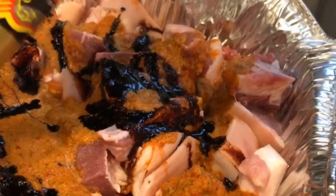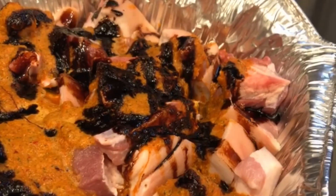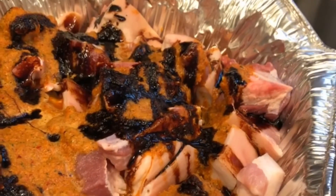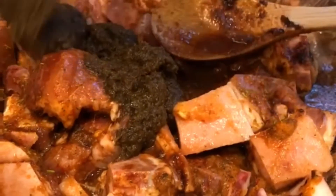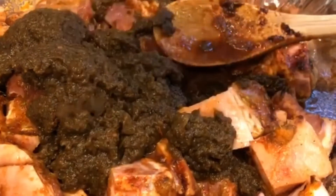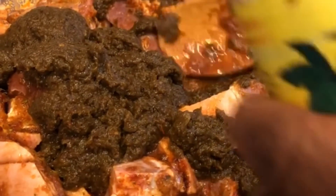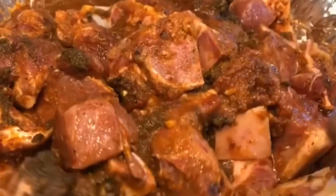Now I'm gonna put in the jerk sauce. This is the top-of-most jerk sauce — it's already seasoned with a lot of seasoning. So I put just one bottle of jerk sauce and I just stir it up like that. This is my jerk pork and I'm gonna put it in the oven.